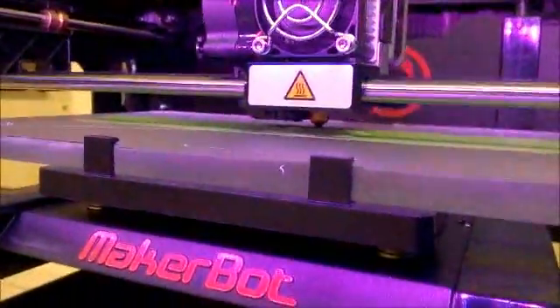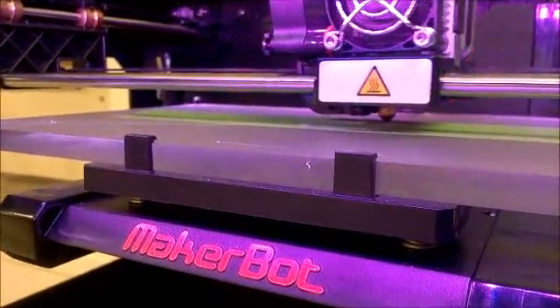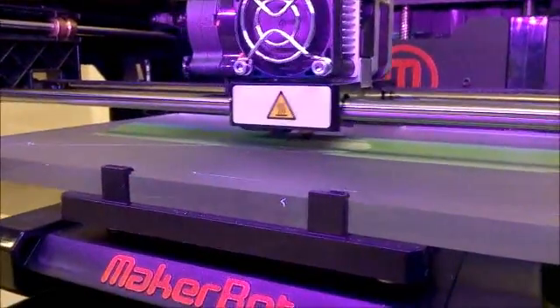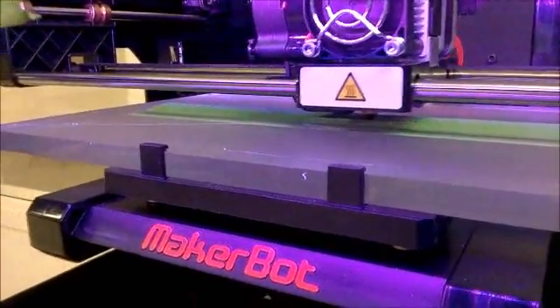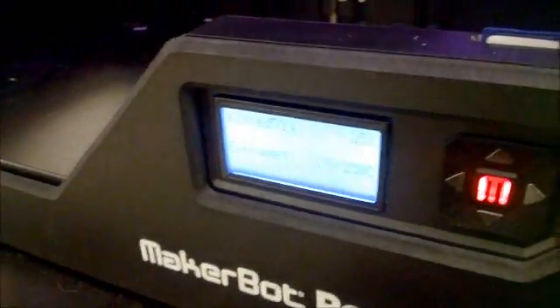The issue I was having was my tip wasn't actually heating up to the temperature that I was setting. My solution was to raise it up 20 degrees from what I used for PLA. NinjaFlex recommends about the same temperature as PLA, and PLA on their website suggests a much lower temperature than what I extrude at. These were the general settings that came with the MakerBot.